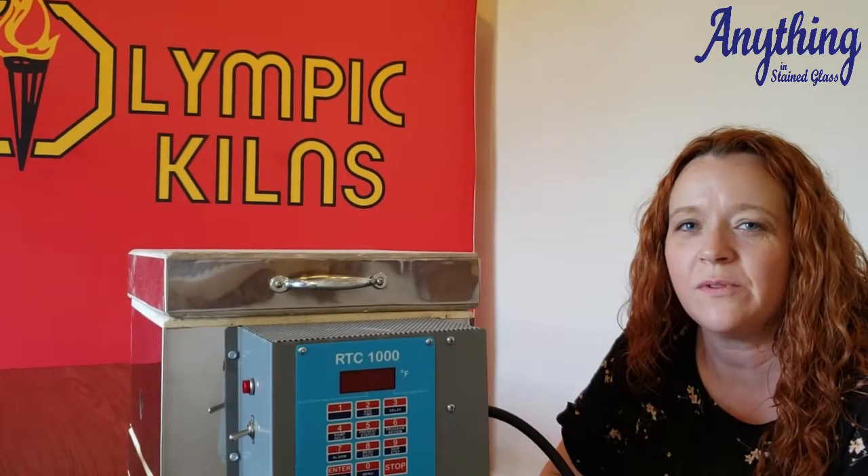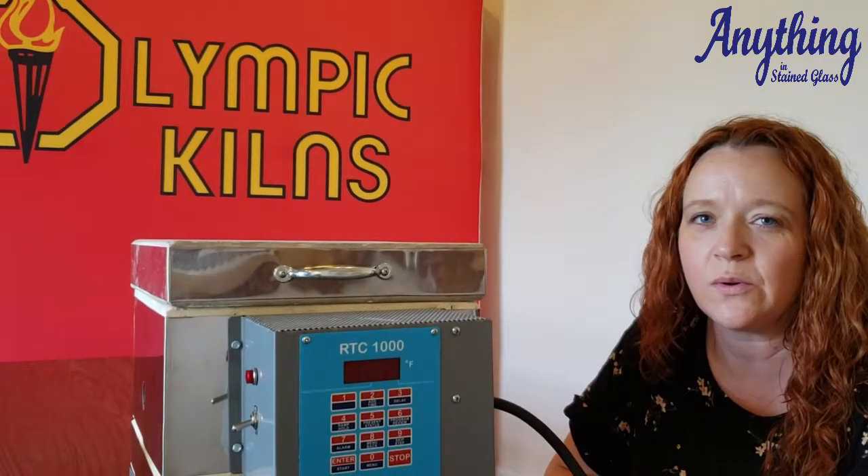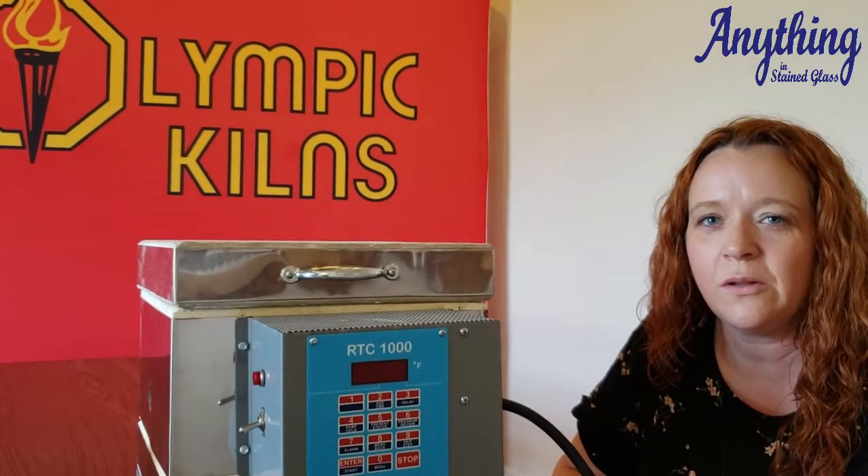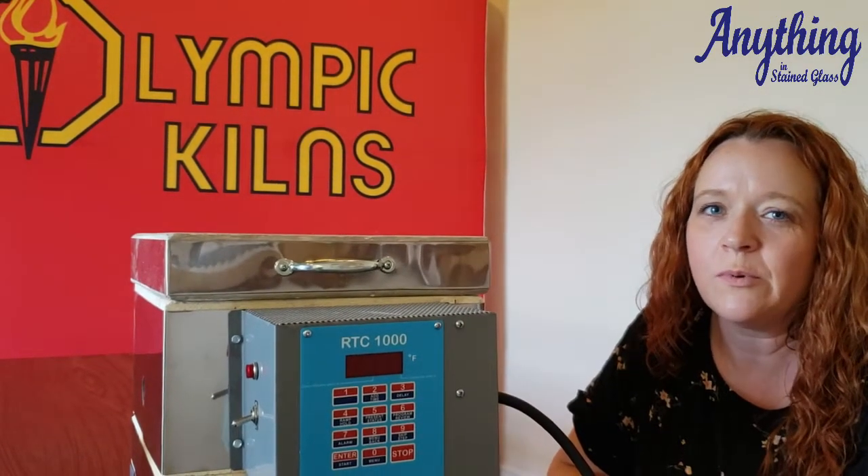Hey, it's Sarah. Now we're going to go over some of the features of the RTC-1000 or the 12-key controller. This one's kind of our go-to middle-of-the-road old reliable kiln controller, so let's go ahead and take a look at that.